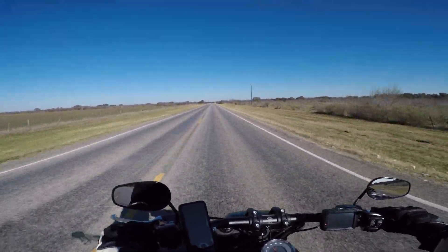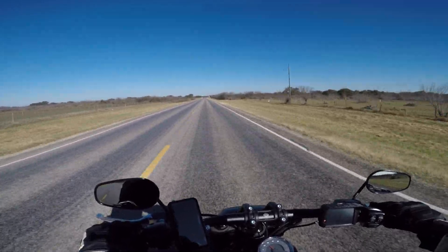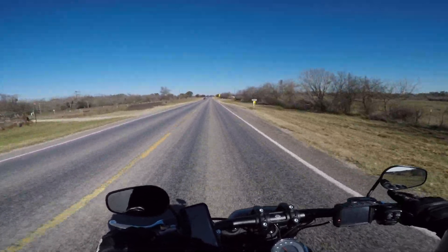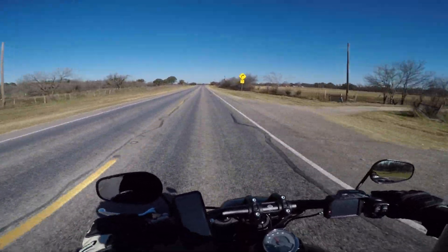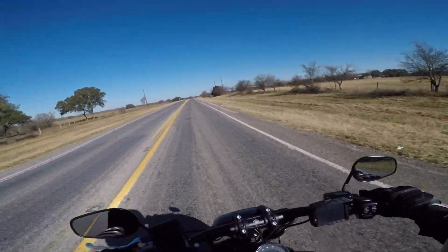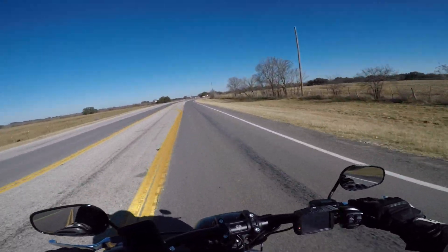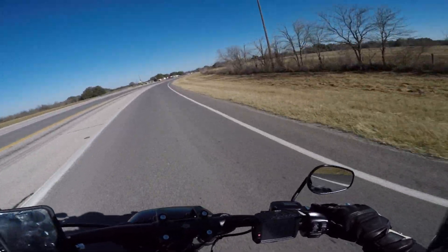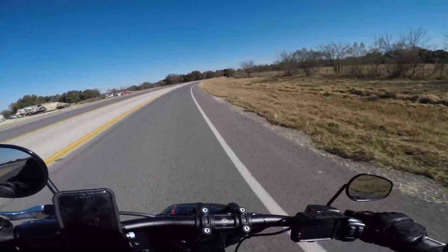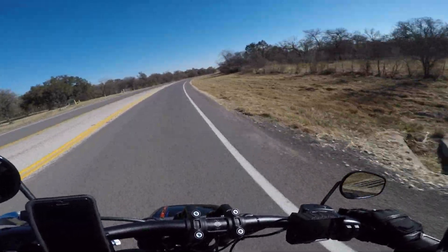Something I dislike — it doesn't bother me as much as it would most of you — is the small tank. This bike has a small tank, like a 3.5 gallon tank or something like that. Not as big as what I had before. The gas mileage is pretty decent, but it's still a pretty small tank for this type of bike, and the last iteration of Fat Boys had a bigger tank.